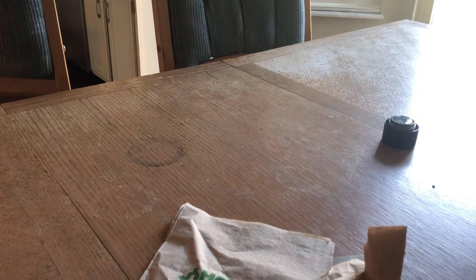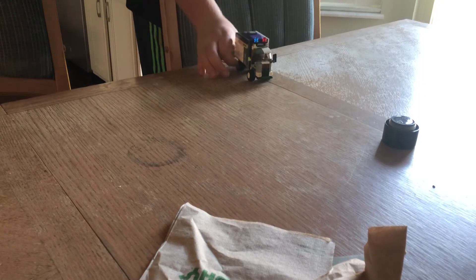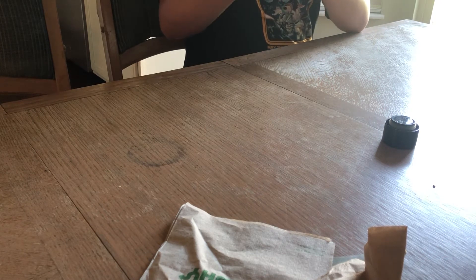Hey everybody, in this video I am going to reveal a little Lego MOC I've done — a continuation of a Lego MOC. This truck right here, that's what I'm referring to. I've continued working on this Lego MOC and there you go.